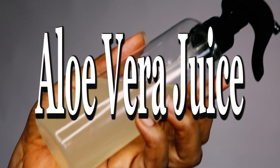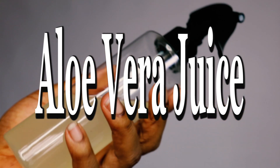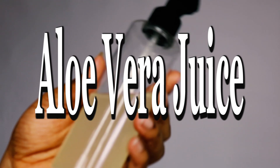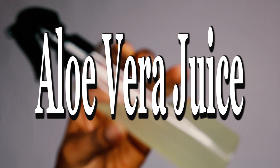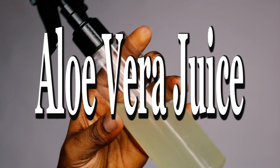Hi lovelies, welcome to my channel. My name is Chimmy Juliet and today I'll be showing you how to make aloe vera juice from fresh aloe vera leaves. You can use this aloe vera juice on your natural hair, skin and beauty routine.